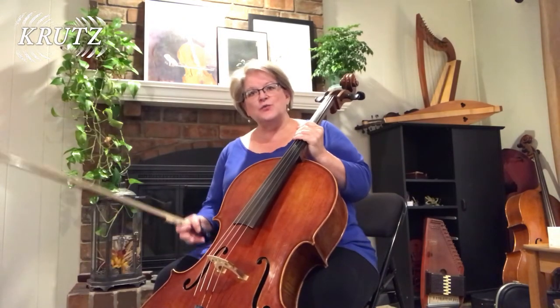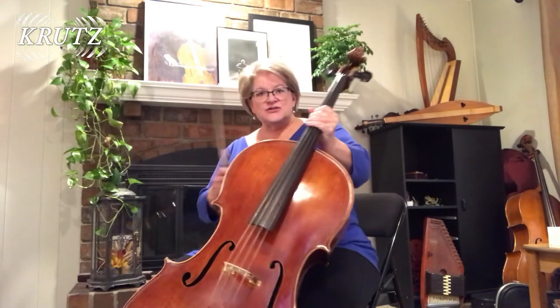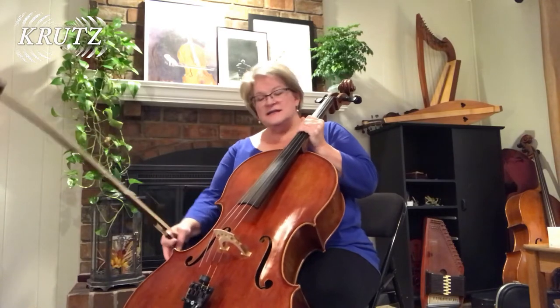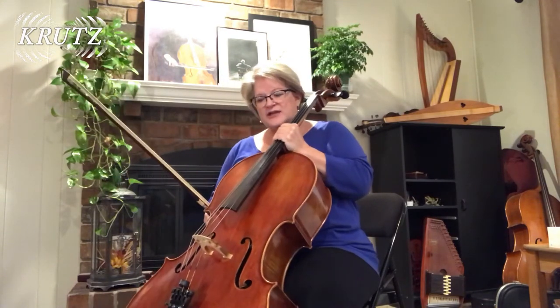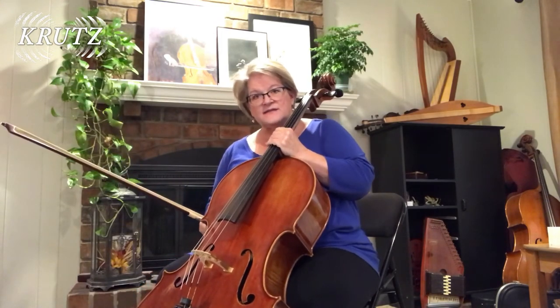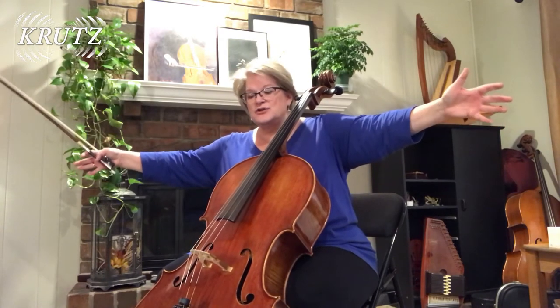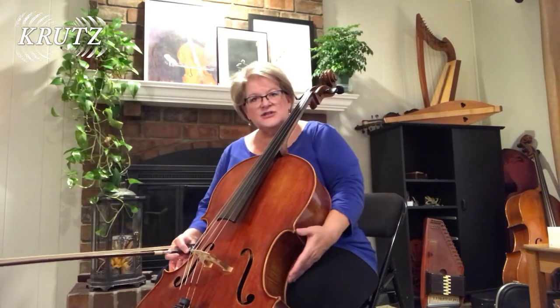The cello rests on the body in three places: at the base of the sternum and between each knee. The knees don't have to extend too far along the edge, just along the back edge, but this holds the cello in place with the assistance of the end pin so the arms are free. This is very important to realize when you're new to the instrument. Base of the sternum, inside each knee.